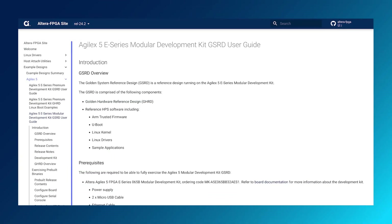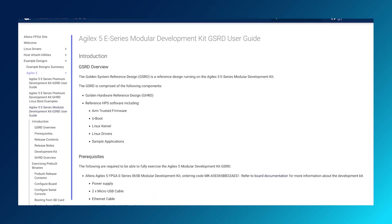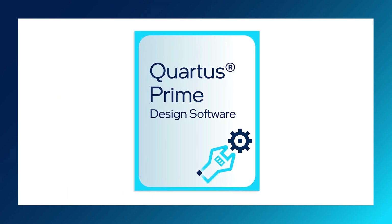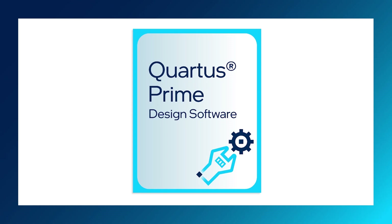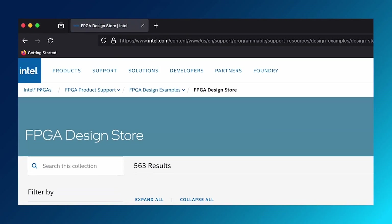You can go to the Altera FPGA GitHub link here. If you are not using the hard processor subsystem, you can start development with Quartus Prime Pro Edition, which supports Agile X5 E-Series devices with a no-cost license. Or you can check out design examples and reference designs that are available on the FPGA design store.